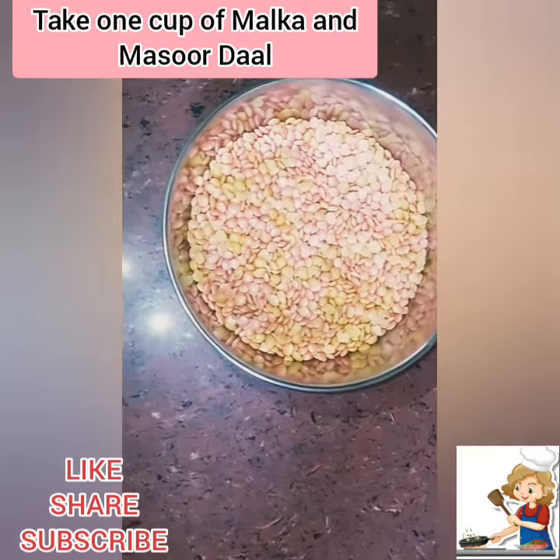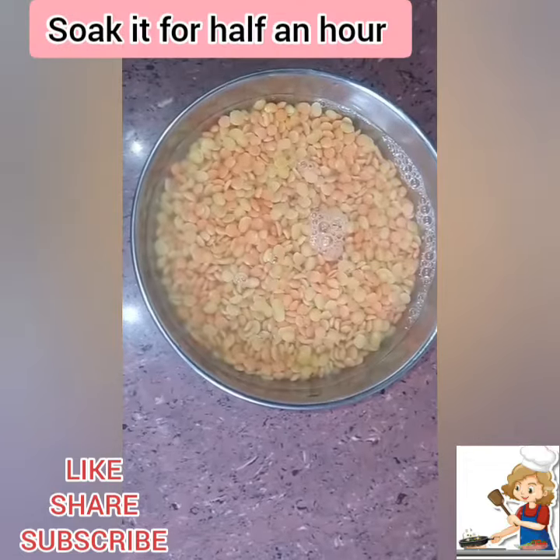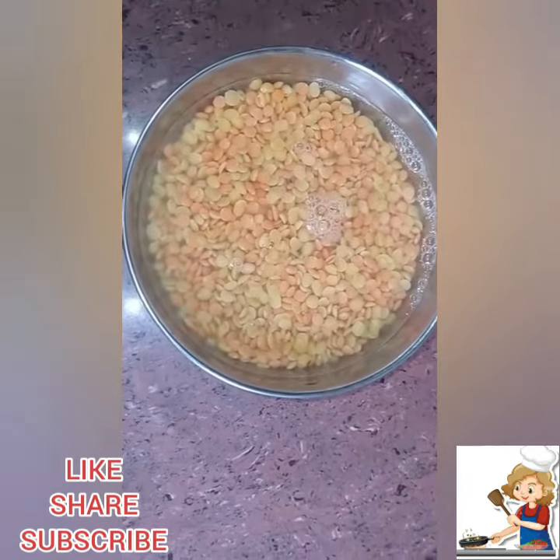Take 1 cup of malka masoor ki dal. Soak it for half an hour before cooking.